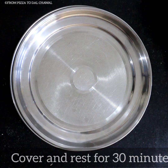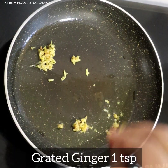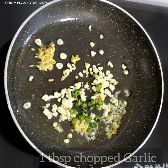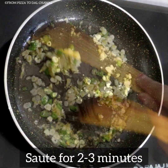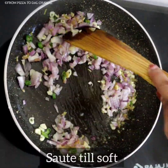Meanwhile, let's prepare the stuffing. In a pan heat 1 tablespoon of oil. To that add grated ginger, 1 tablespoon of chopped garlic, 1 chopped green chilli, and sauté for 2-3 minutes. Then add 1 chopped onion and sauté till soft.